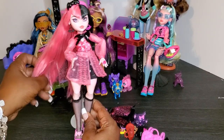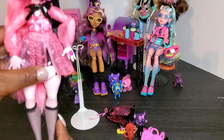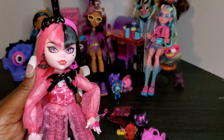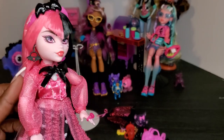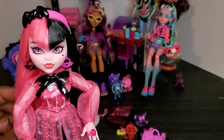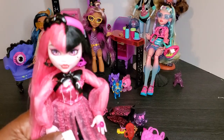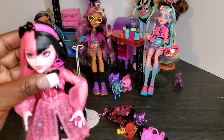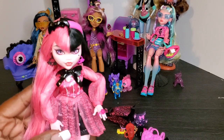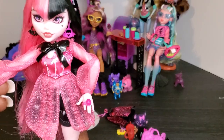She doesn't come with a doll stand — you'll have to get your own. Let's bring her closer and look at her beautiful face. Isn't she pretty? She's got little bat earrings, one pink and one black. I love the fact that they kept her true aesthetic with the pink and black hair — one side black, one side pink all the way around. She also has her hair bow headband; I kept the little ties because I thought they were super cute.